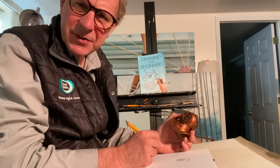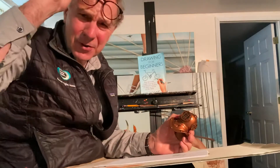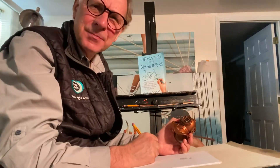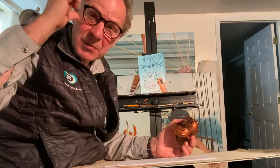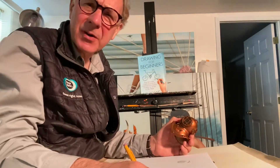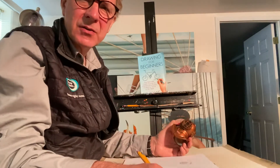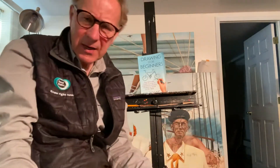Hello there Hostos students. Professor Scott here, and this sequence on YouTube is specifically for students who were not attending the last classes and who did not take their art materials back home with them.